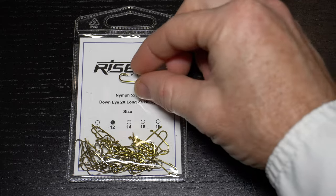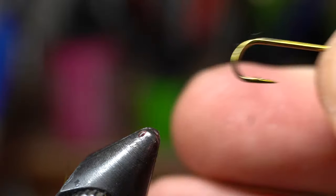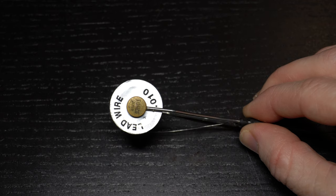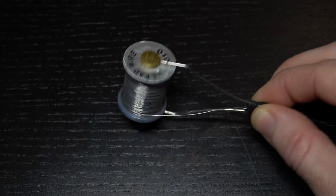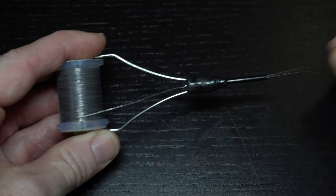This fly requires a fairly long shank nymph hook like these 5262s from Risen Fly. Place the hook securely in your vise. Then you will need some thin lead wire — .010 size to be exact — and I like to put it in a bobbin holder to make the application easier.